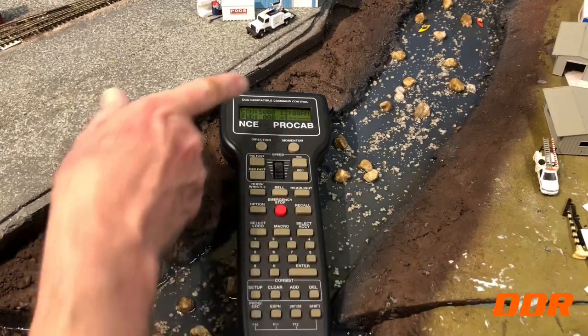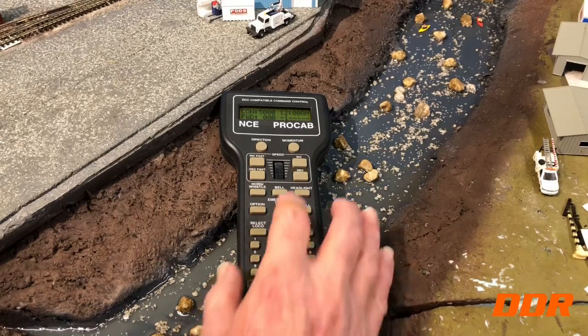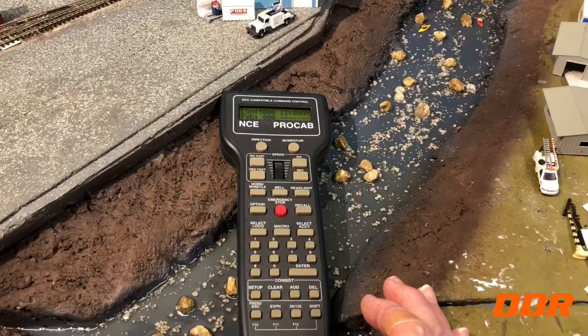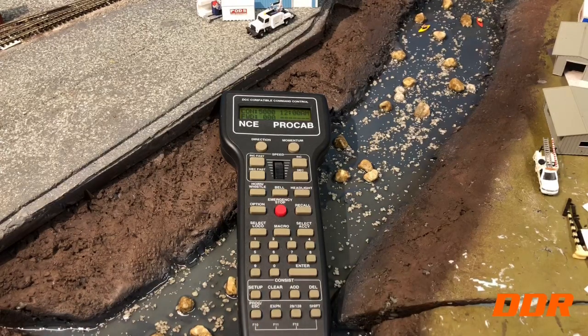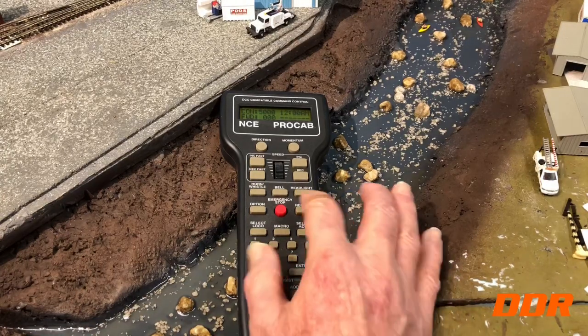The only thing I can't get to work is the current draw display. It says '12 AM' and I should be able to change that. I go into cab parameters, it asks if I want to display the current draw, I say yes, but it ignores it and stays stuck on the time. I'll call NCE about that. Maybe it's unable to show current draw since it's not connected directly to the track — I bet if I put a coil cable in and connected hardwired it would show it.